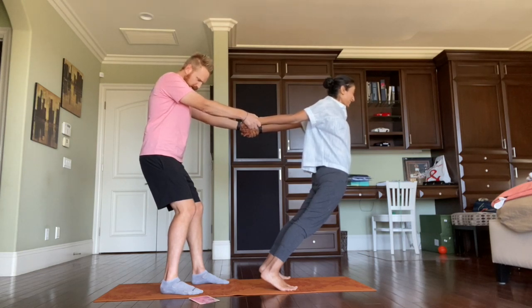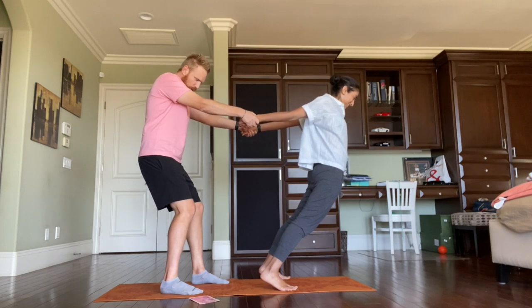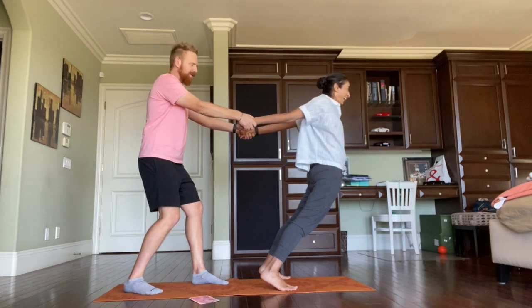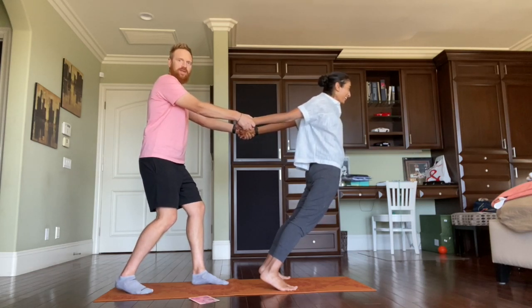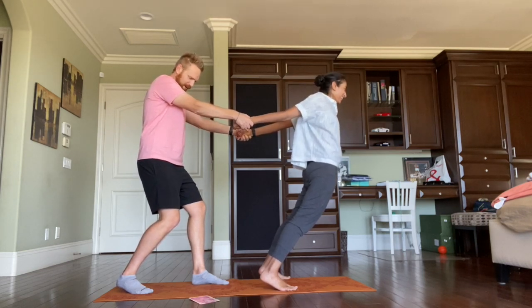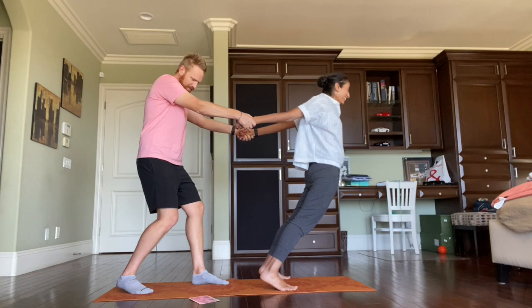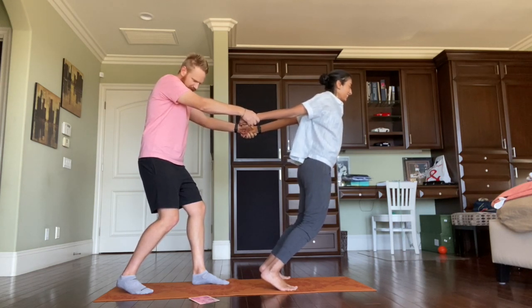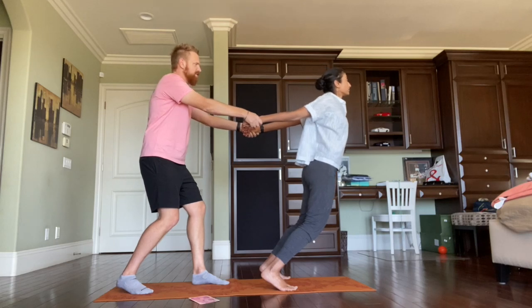You feel the stretch? Totally. You feel the trust growing? Yeah, I do. When you are the holder, stand with one foot back, one forward, and knees slightly bent. That information would have been useful earlier! When you are the leaner, bend your elbows slightly and squeeze them together to open your shoulders and chest. Oh, that feels good.